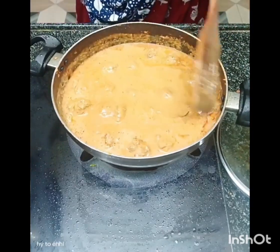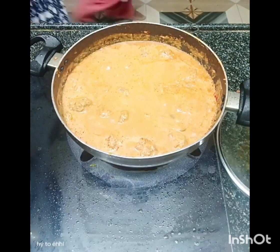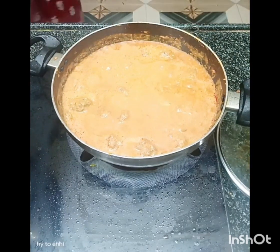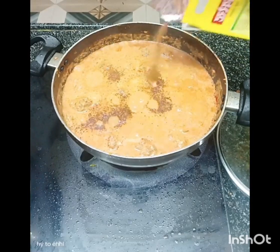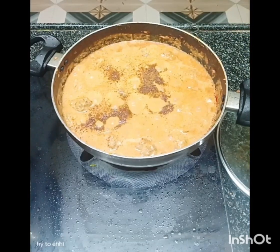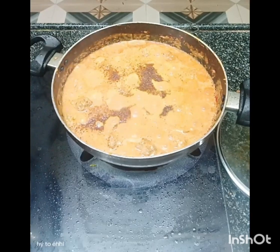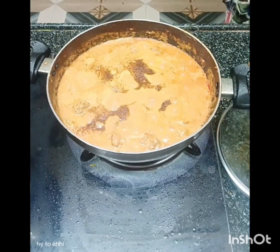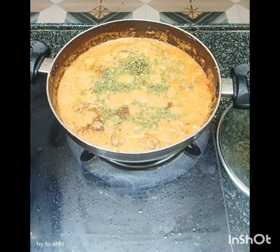This one is the most common one. I'll take a look at the other side.